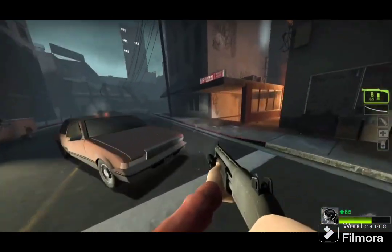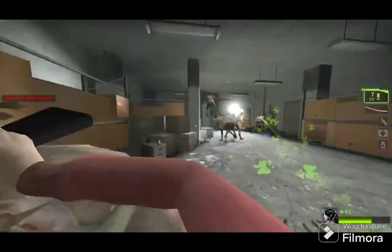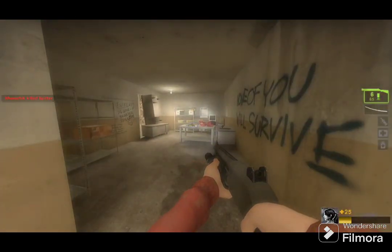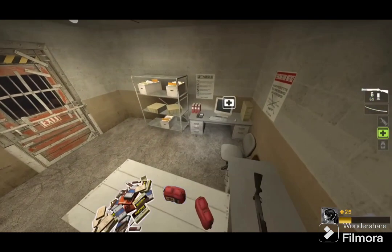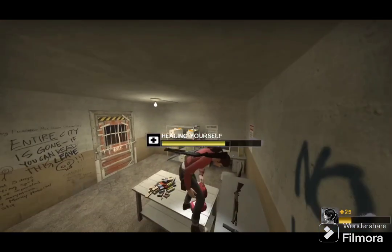Here we have a Samsung Intensity 1, I think — this is what it's called. This one works, same with my other Intensity 1 right here, which also works. Here we have an Intensity 2 — this one works totally fine. And here we have a semi-functional Intensity 2 which has a bad LCD, the screen is cracked, the hinge is messed up. It's basically just a parts phone at this point.